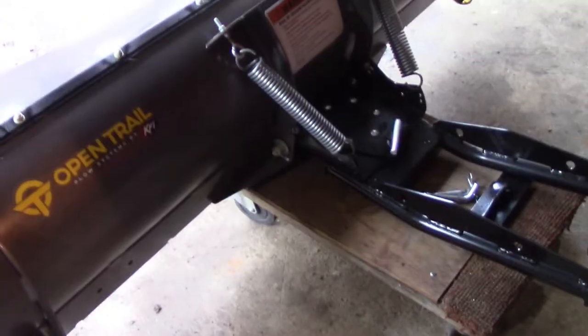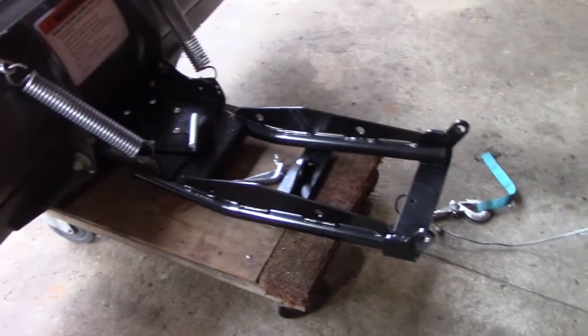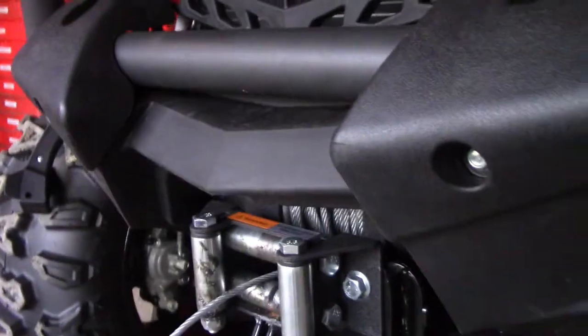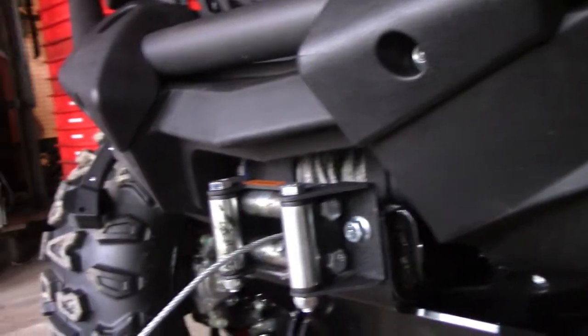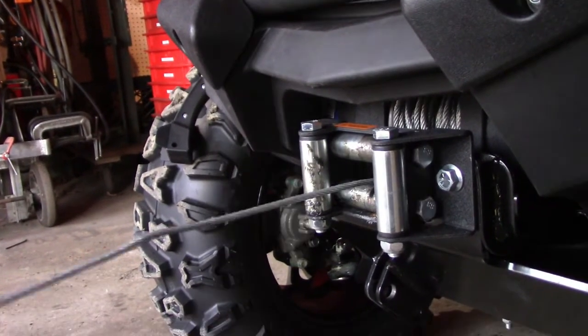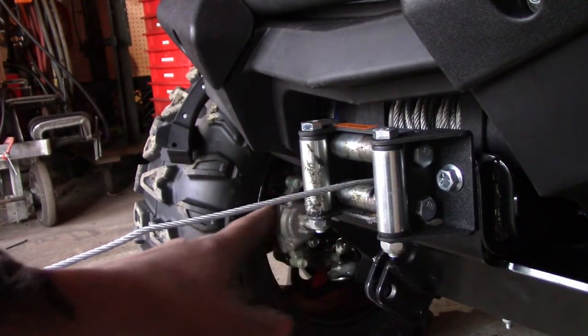I've got the plow separated, and just to reiterate — my first repair is a bust. I can't believe that. I mean, when you buy something brand new you just expect it to work.